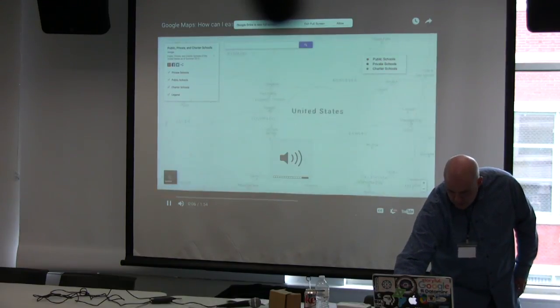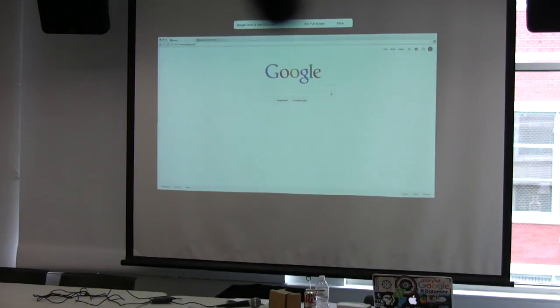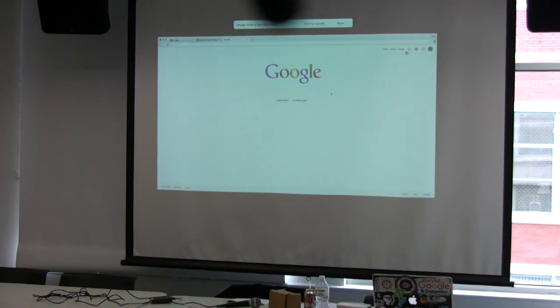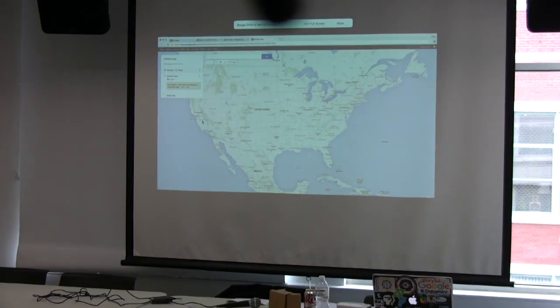Maps are an engaging way to share data and additional context with your audience. If you're on a deadline and new to Maps, it can seem a little daunting — but it's actually pretty easy. There's no programming required. You can get started at google.com/mymaps, or go to Google Drive, click the New button, and find the My Maps app in the menu under More. This takes you to the My Maps Editor.